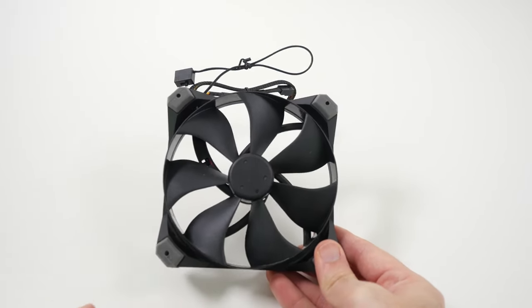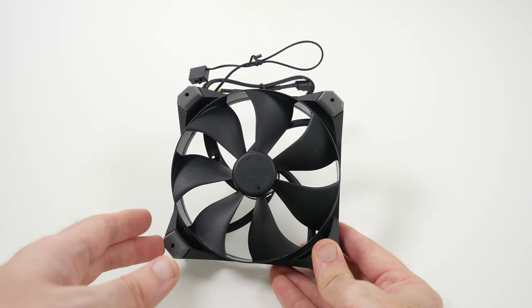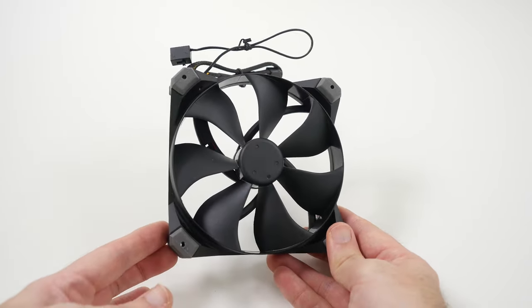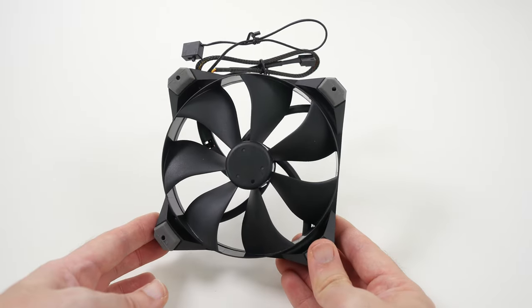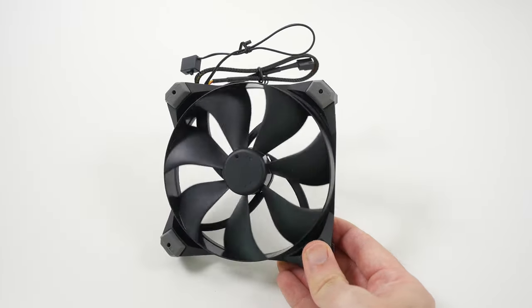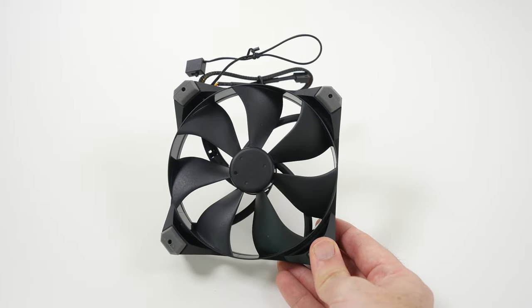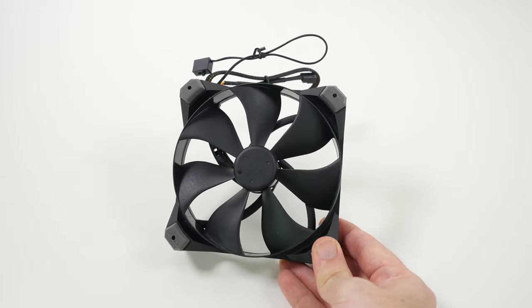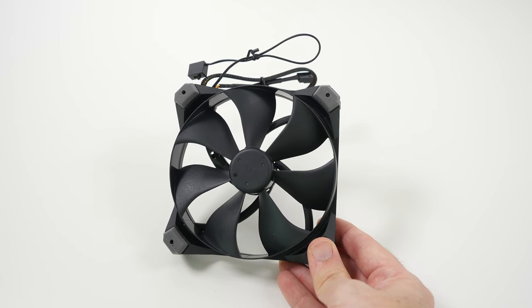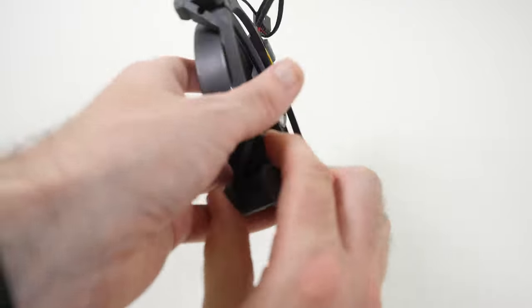Now I've only got one of these to go into our build, but if it performs as expected then I will replace all of the 120mm fans inside our PC build and that really should reduce the noise it actually makes. It looks good, hopefully it will perform as well as it promises. This is the Antec TrueQuiet Pro 120. If you want to check out all of the other components that are going into our PC build for 2014, check out all the links in the video description.